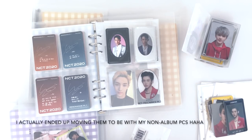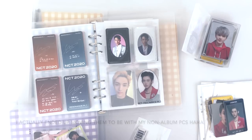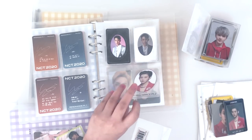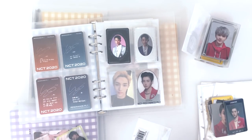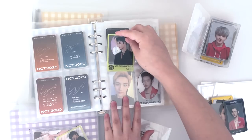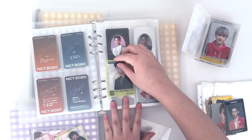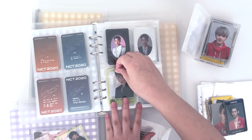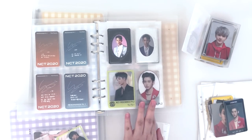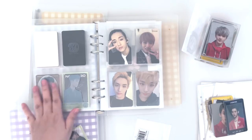I decided to put them with the regular album ones because I ended up collecting the special yearbook for them, so technically that's more of a special card even though it was in the albums. And I keep the fan sign PC for Dream with the regular album ones, so since they don't have many album pre-order benefits, I can consider it an album card. They're really pretty — that's that page.